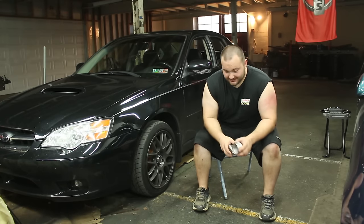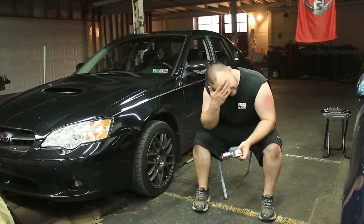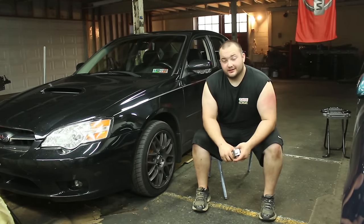Welcome to another episode of 4man mods. It's hot as balls here. As you can see I'm sweating pretty bad. It's been a long hot day. Heat index is like 110 here. It's been pretty terrible.